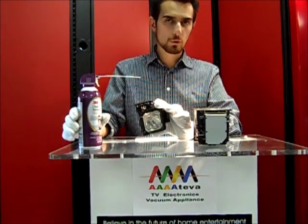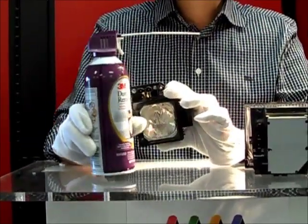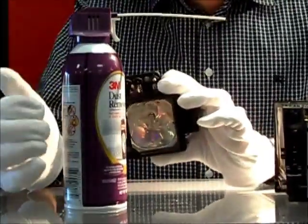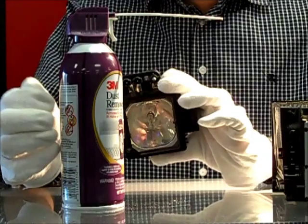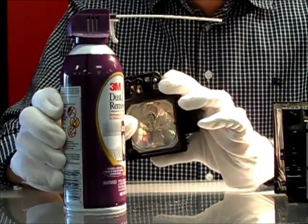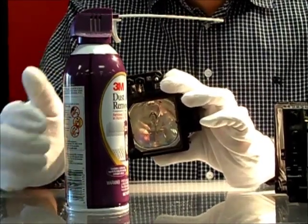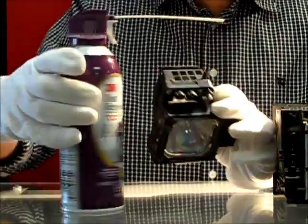You also want to make sure you have Chemtronics. A lot of people have canned air, but canned air alone isn't good enough. There are a lot of different brands out there — we stick with the 3M brand. That's the best brand; it's what our technicians use. It doesn't leave residue and it doesn't cause short circuiting. You want to follow the instructions on the can.